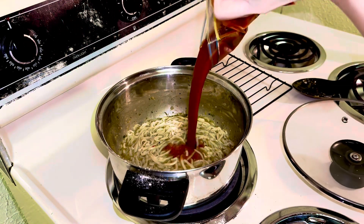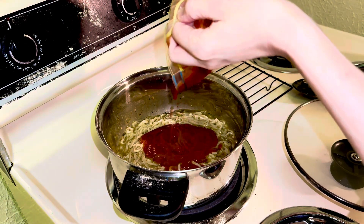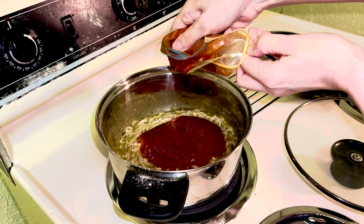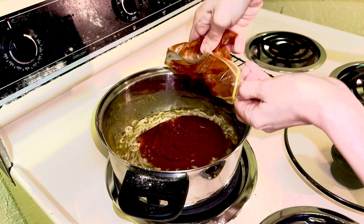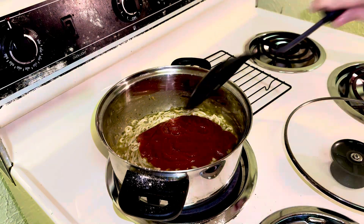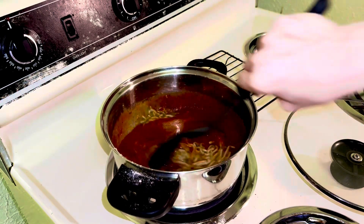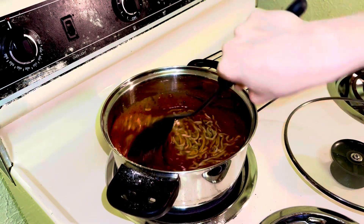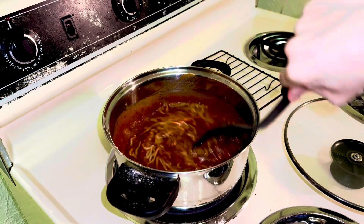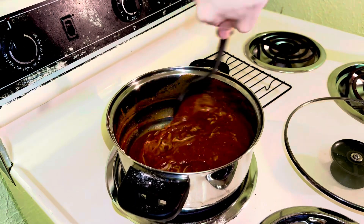Now for the pasta sauce — I'm going to add the whole thing because I don't want it to go to waste. Then I'll cover it and let it cook through. Give it a stir, make sure everything's all mixed up together, then cover it and let it heat through.